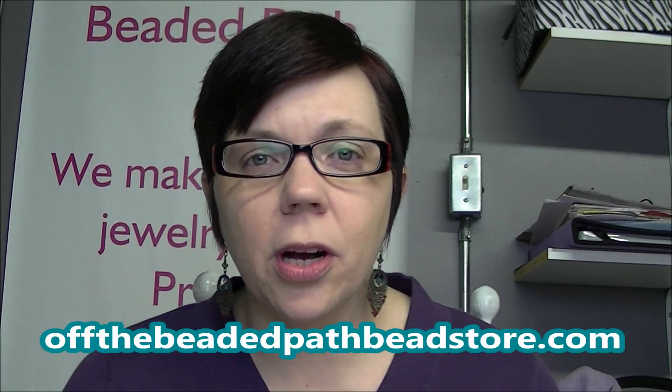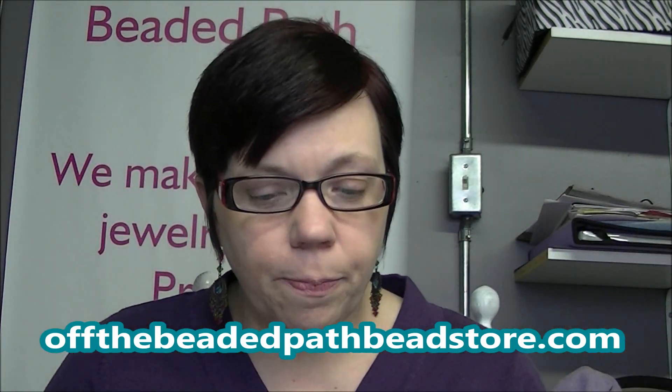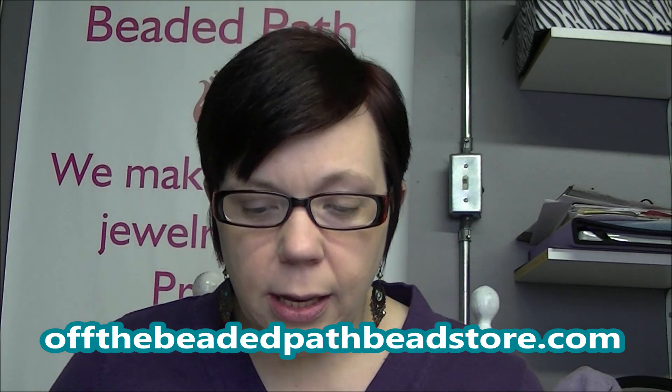I'm going to show you the pink pair that I've come up with, but then I'll show you a sample of a blue pair too. These earrings are super simple and a great product you can sell at craft fairs coming up for spring and summer. They're pretty inexpensive — all you need is two of these little findings, which we sell on our website at offthebeadedpathbeadstore.com. You need two 3-inch head pins, one pair of ear hooks, six 2-millimeter silver round balls, two fuchsia bicones, two rose bicones, two vintage rose bicones, and two crystal AB bicones.